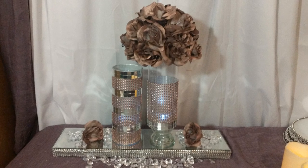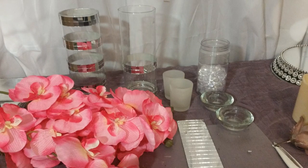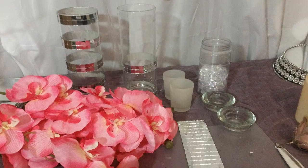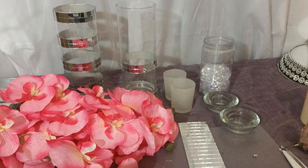This is also another look where I just put a white light inside of the vase — it's the same vases but with a different kind of light inside. Here is what you will need for the next DIY: flowers, tea light candle holders, vases, gemstones, and mirror stickers.